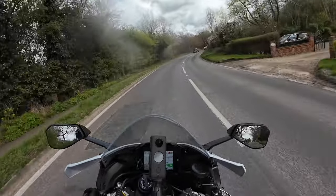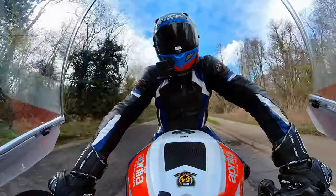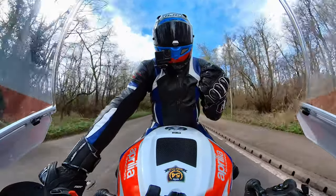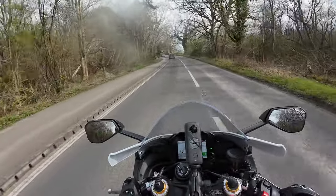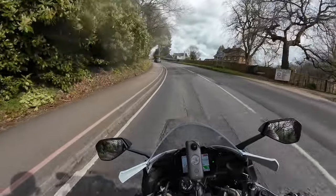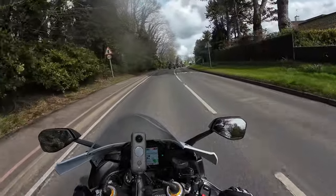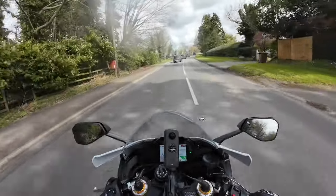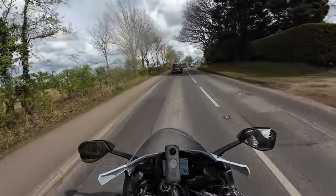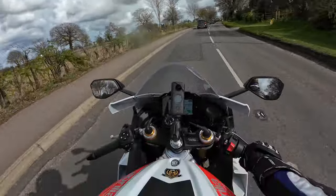There are a few niggles with the bike, and I thought to myself: is it too early to be discussing it? I'll put it out there now — I am more than happy with this machine, it's an absolute beast. Some of the things I've noticed within the first month and a half of ownership — I'll start off with number one.